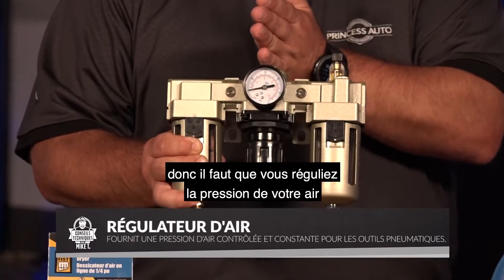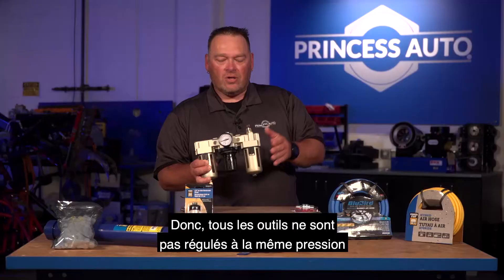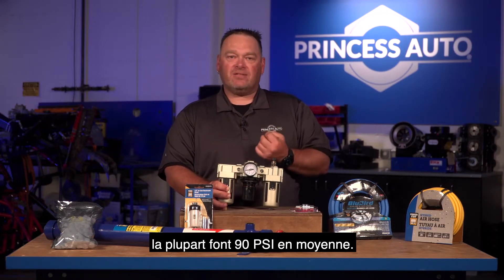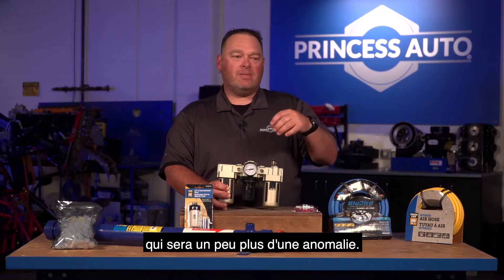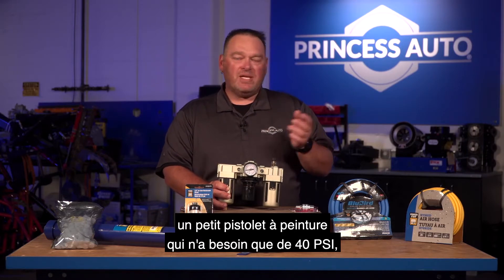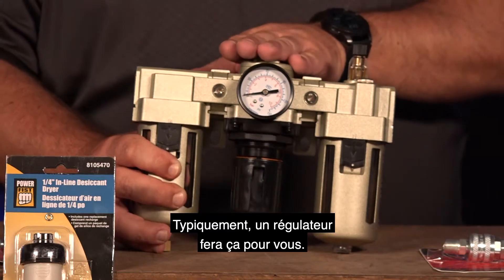These are our regulators. You want to regulate your air pressure to the tool you're going to be using. Not all tools require the exact same pressure — most average around 90 PSI. But you might have something that's a bit of an anomaly. Maybe you've got an airline going to a touch-up paint gun that only needs 40 PSI, or something that needs less. Typically a regulator will handle that for you.